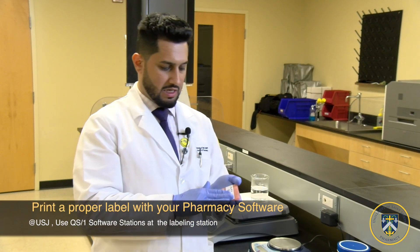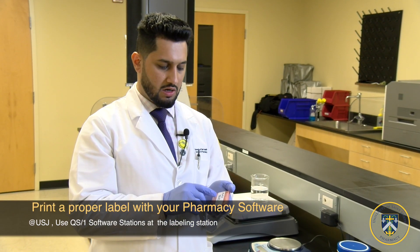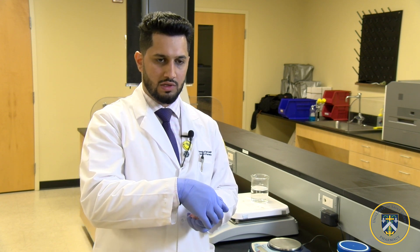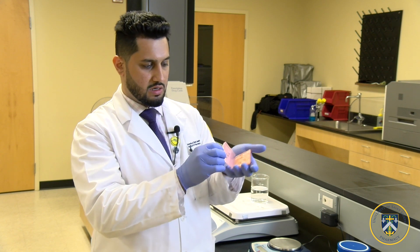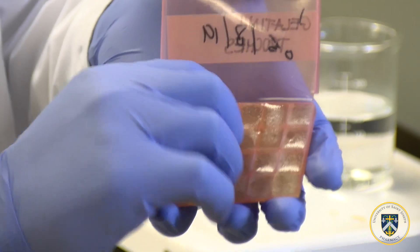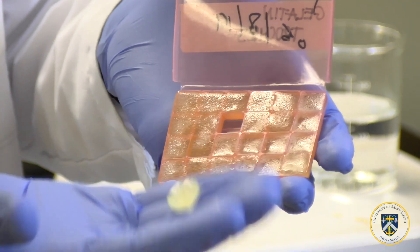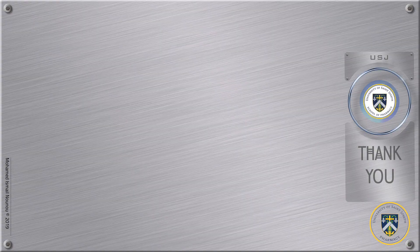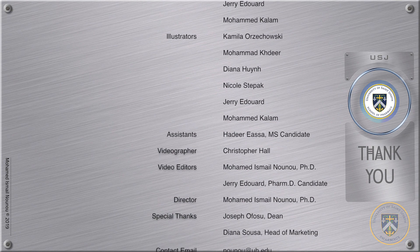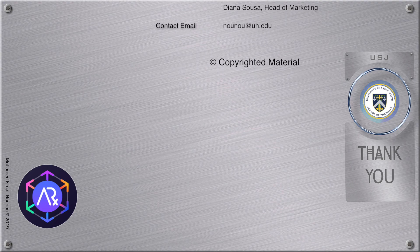After it cools down, make sure it's labeled properly with the correct expiration date — it should be about 14 days. It's recommended to do 60 days, but as a pharmacist it's better to recommend fewer days. That's how the gelatin troche should look. You can peel one off like this and get a single gelatin troche, and that's how you make a gelatin troche.